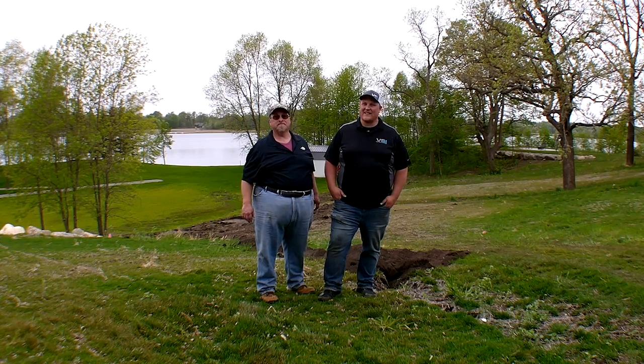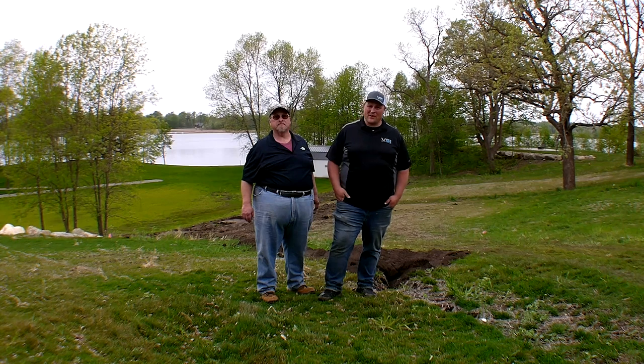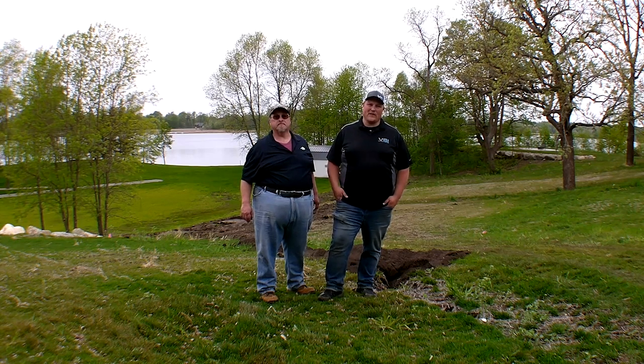Hey everyone, Jordan from VSI here in beautiful Alexandria, Minnesota with Sam Morris from LSC Environmental. Today we're going to do a cool video highlighting their Edge mulch product.